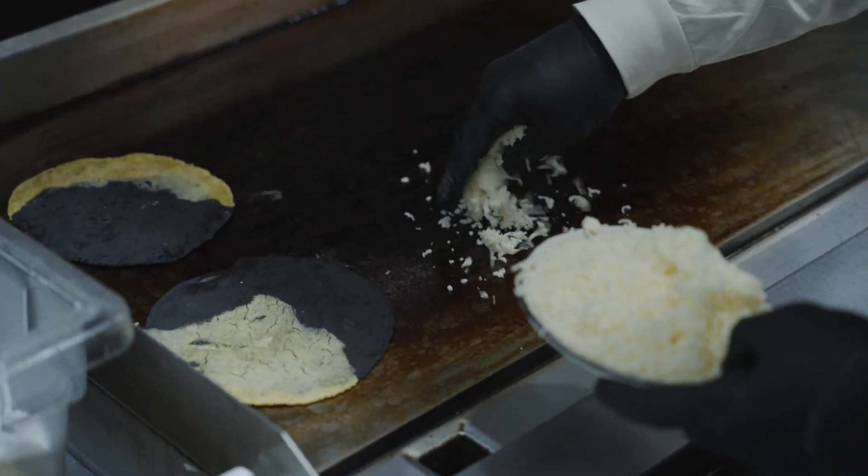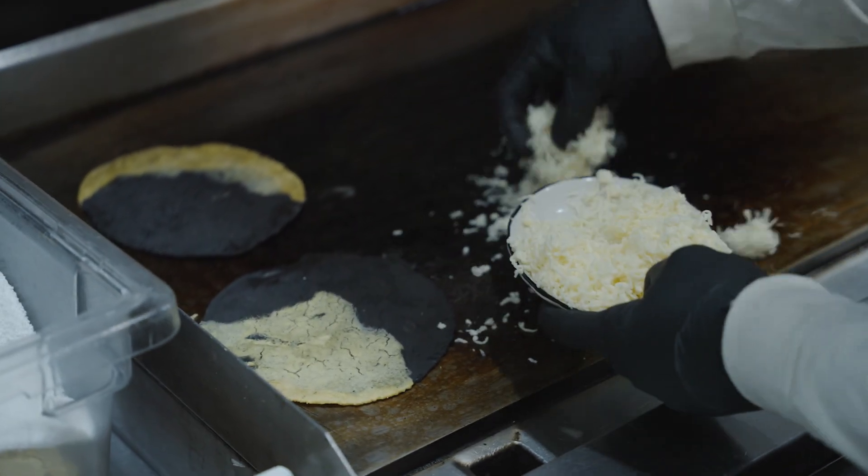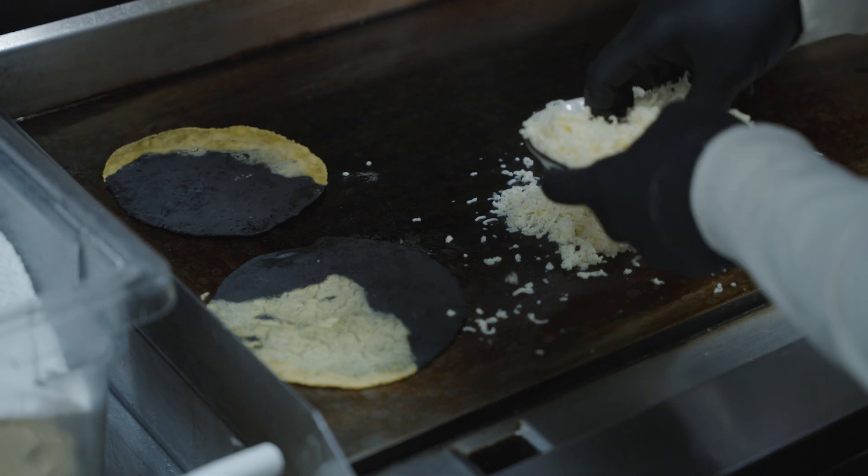We're going to go ahead, get our cheese down, fill it up, give it a nice flip, a little oil and a crust.